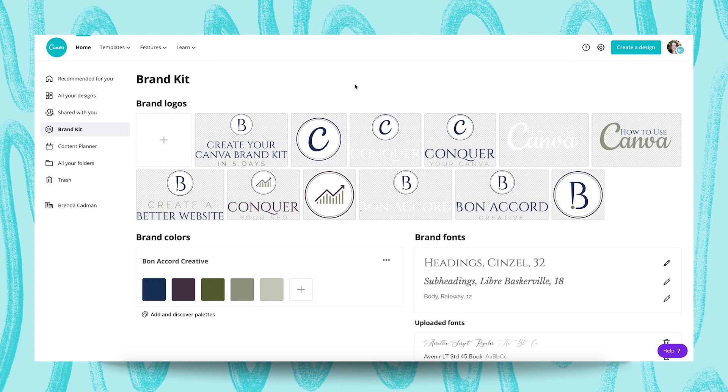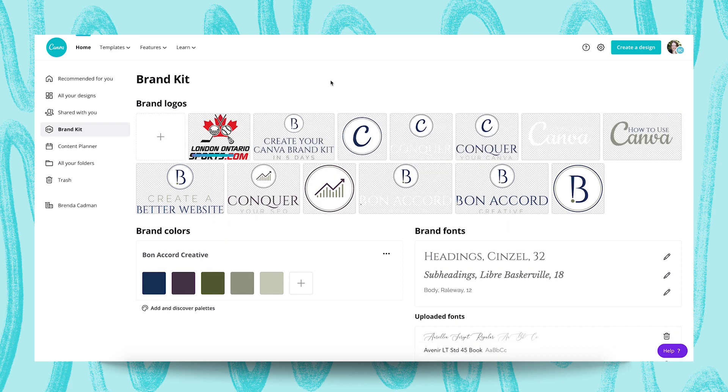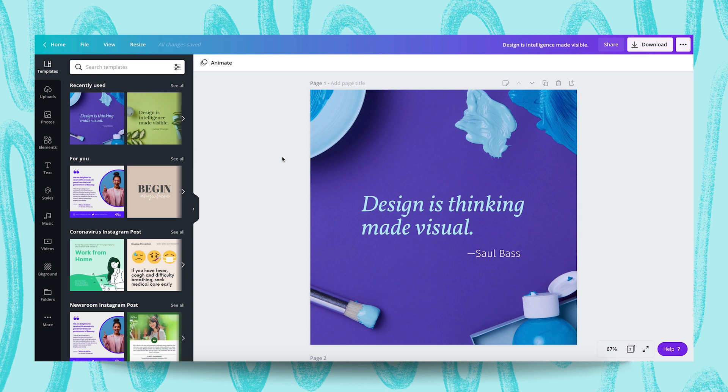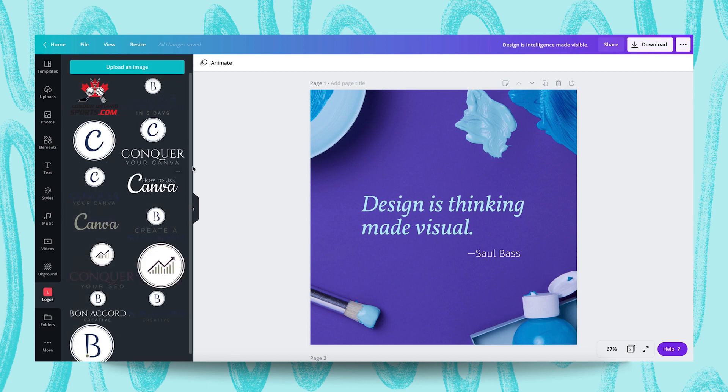As a reminder, you can only upload your brand logo into the Brand Kit if you are on Canva Pro. What you'll want to do is simply click on the plus sign here, browse your computer to locate the logo you want to upload, and then proceed with the upload. You can see that I've uploaded a variety of my own logos here, and they all have transparent backgrounds — you'll know that by the grid pattern. Then if you want to access your logos while working within Canva's design editor, you simply go to the folders area and look for the logos folder, and you'll see all of them there.